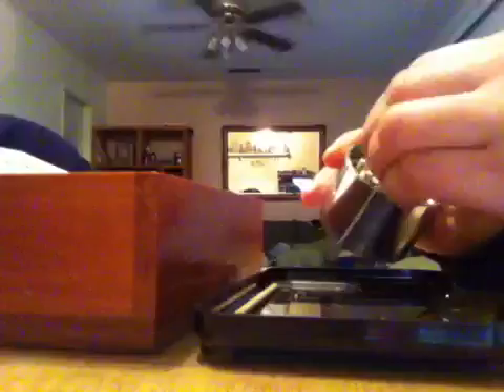Basically, just get your grinder and put a small amount of marijuana in it. This is Skywalker, by the way — it's a very strong Indica. I'm going to close the grinder.